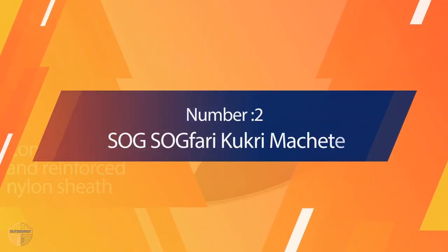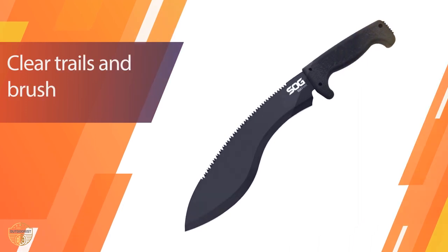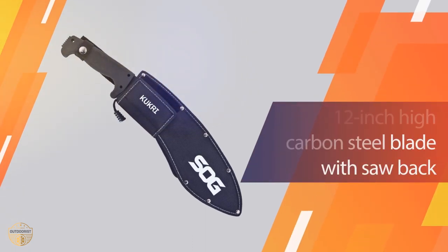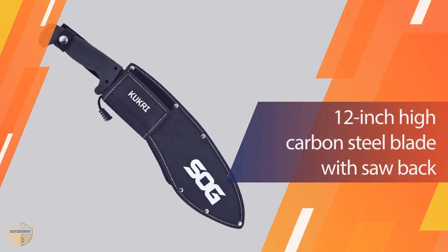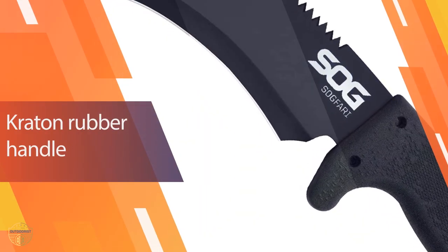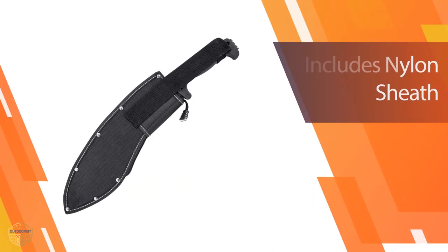Number 2: SOG FARI Kukri Machete. The SOG FARI delivers well on quality. The blade is a classic Latin/Bush style — the long, uniform blade is good for efficiency, and especially great if you aren't used to swinging a machete. The SOG FARI comes in two sizes, 13 and 18 inches. I would only go with the 18; it has more swinging power and doesn't feel bulky to carry.